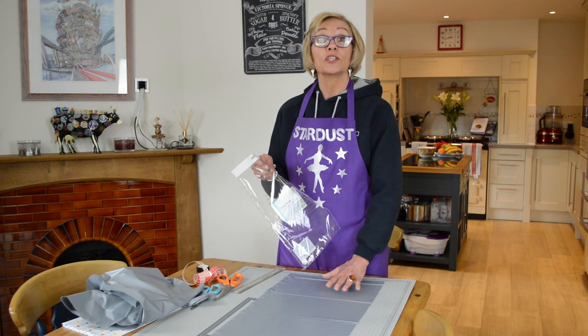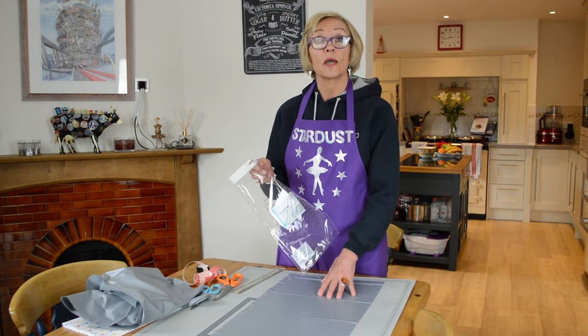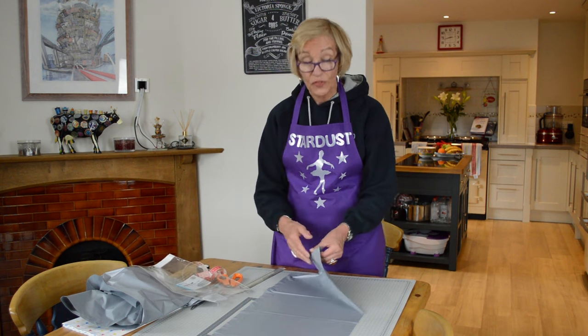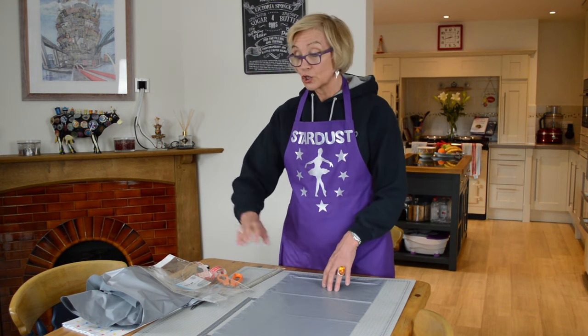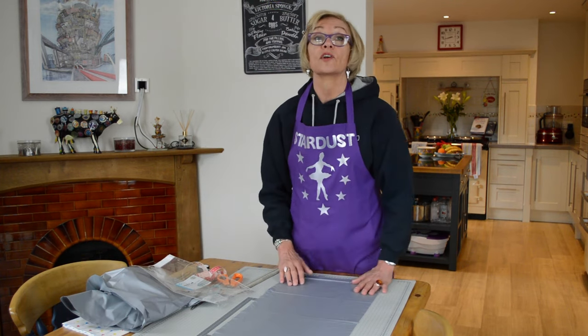I am going to cut the squares into 30 centimetre squares, so I'm going to cut six out of the long piece, and this is four thicknesses, so I should end up with 24 squares. I'm going to do this using two colours, so I'll do these and then followed by the stars.